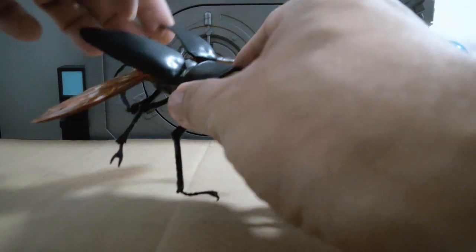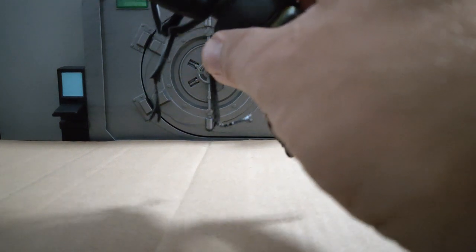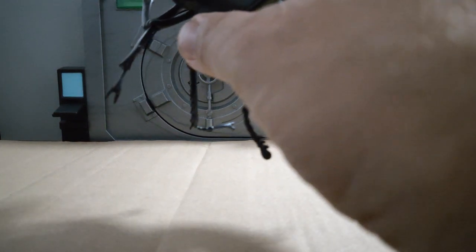If you open up these parts, they can just pop off. You can see the details on the back there. You could pop off the wings if you wanted to.